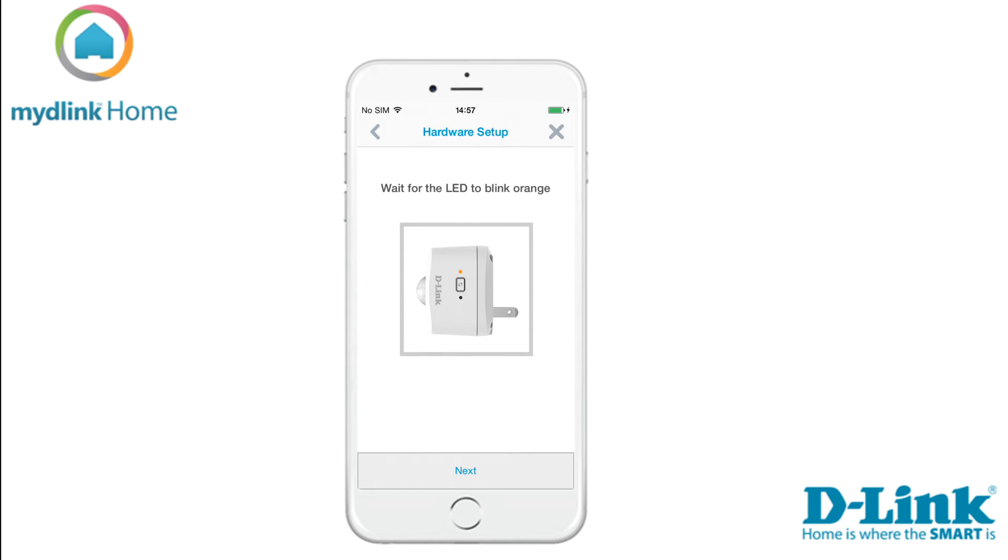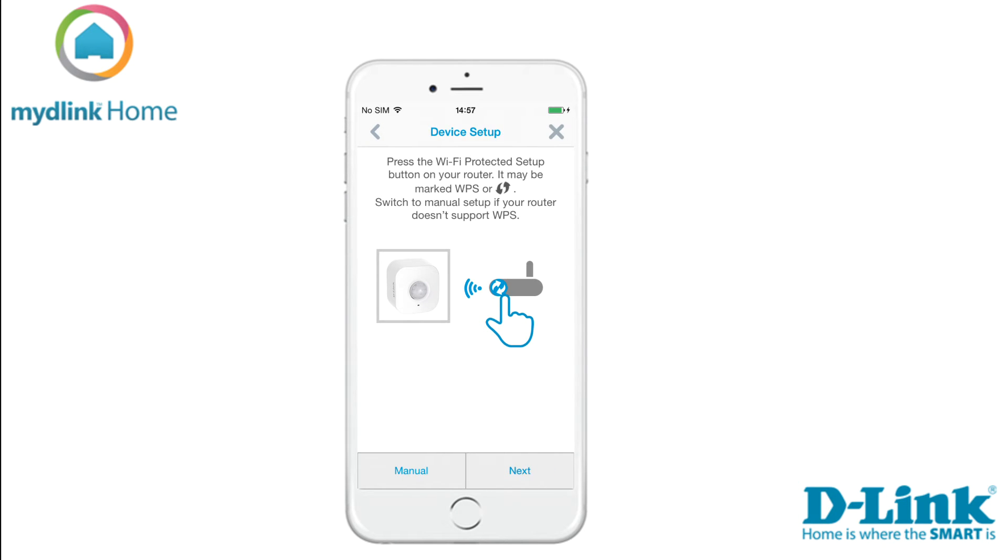Wait for the LED to blink orange on the device and then tap next. Now it's time to connect your motion sensor with your existing Wi-Fi network.